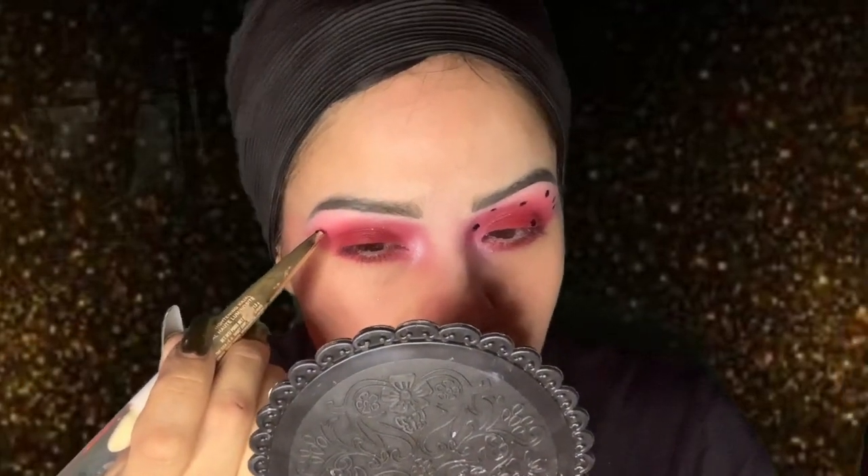I added some black dots to the eyeshadow look because this is a ladybug-inspired look, so we need to add some little polka dots. I used the back of this eyeliner — you could use anything with a small dot so you can just press on dots. It's super easy to do. I got a black liquid eyeliner, colored in the top of the circle evenly, and then just pressed on a dot — just like that.